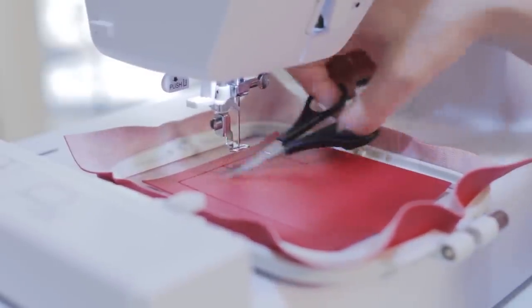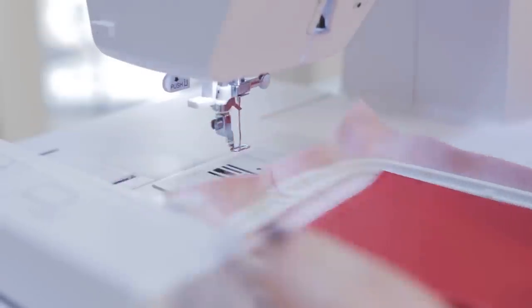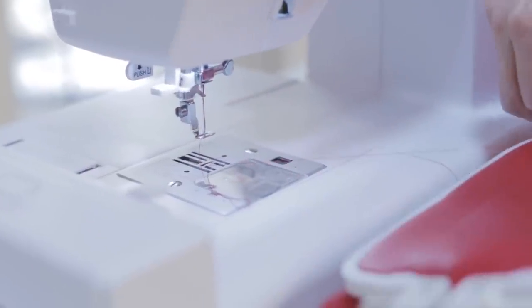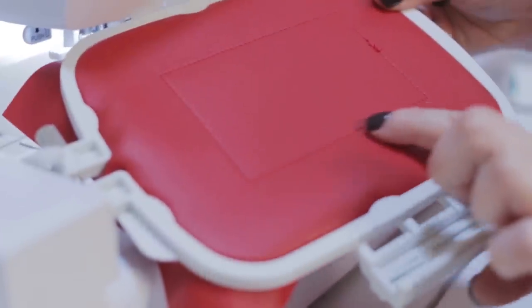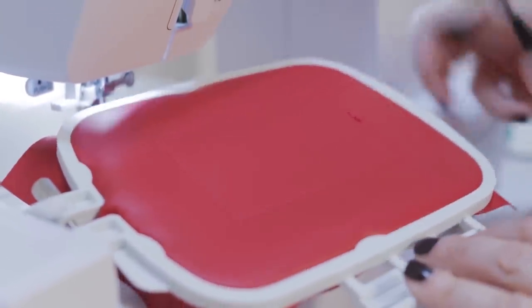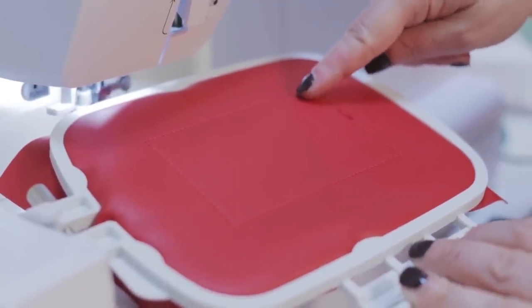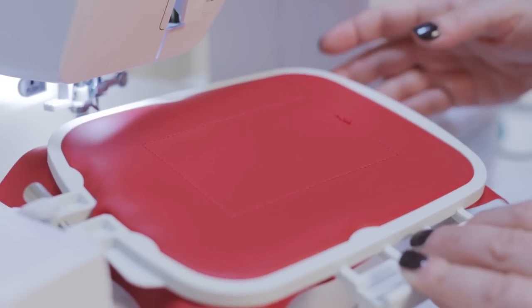Let's have a look at the bottom. I'm pretty happy with the way that tension looks, so we're going to proceed with doing the outline of the key. The reason I'm really concerned about the tension here is because I want it to look as pretty on the bottom as it does on the top.